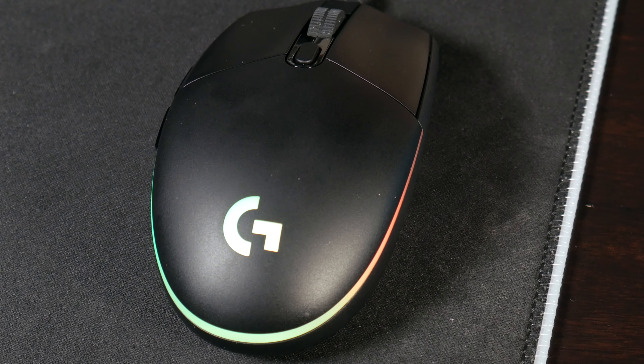What really sets this mouse apart from the $20 mice you see on Amazon is the software. Logitech's G Hub software is much more polished than any of the driver software I used on PicTech mice as well as Red Dragon. While those mice and software may work for some people, you may want something a little more — and this is it.